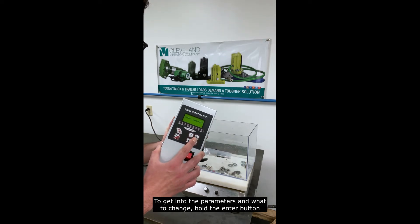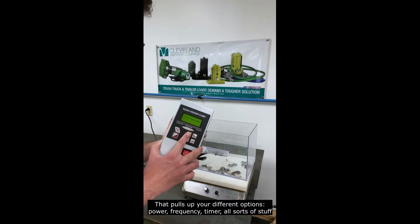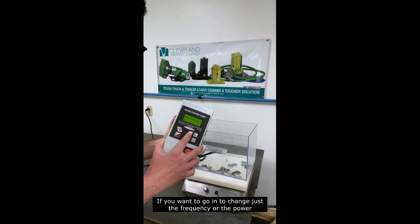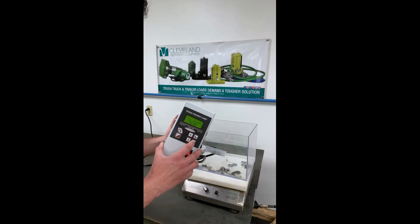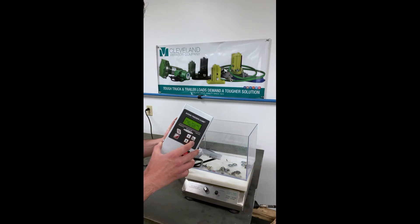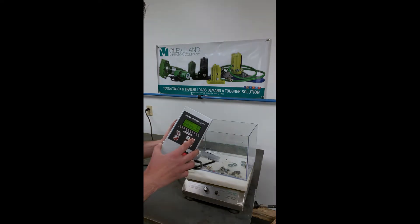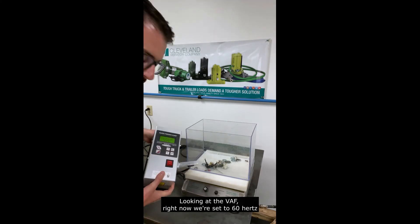Hold the enter button — that pulls up your different options: power, frequency, timer, all sorts of stuff. If you want to go in and change just the frequency or the power, you hit the enter button again and use your up and down arrows to change whatever you're trying to adjust. Right now looking at the VAF, we're set to 60 hertz.